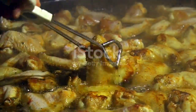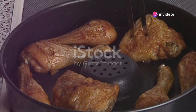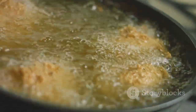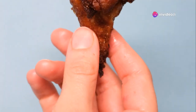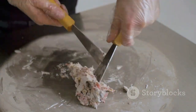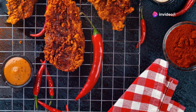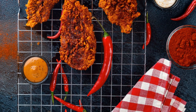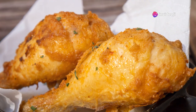Carefully place a few chicken legs in the hot oil, making sure to handle them gently to avoid splashing. Ensure not to overcrowd the pot, as this can lower the oil temperature and result in soggy chicken. Fry the chicken legs for about 6 to 8 minutes on each side. Use a meat thermometer to check that the internal temperature reaches 165 degrees Fahrenheit or 74 degrees Celsius. Once cooked, carefully remove the chicken legs from the oil using tongs. Place them on a wire rack lined with paper towels to drain any excess oil. Allow the chicken to cool slightly — this helps maintain the crispy texture while letting the chicken rest.